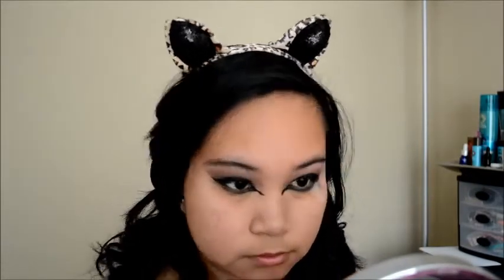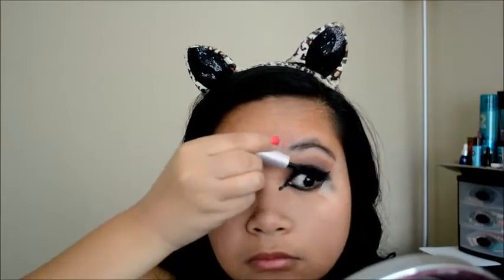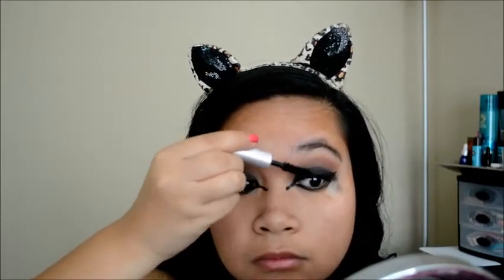Then I will take whatever was left on that brush from the black eyeshadow and just try to smoke it out on my under eyes or my waterline. I tried to fix all of the mistakes I made because I wasn't really happy with the extension. Then I'm using the Better Than Sex mascara from Too Faced. I really love it — it's a great mascara and I really love the formula.